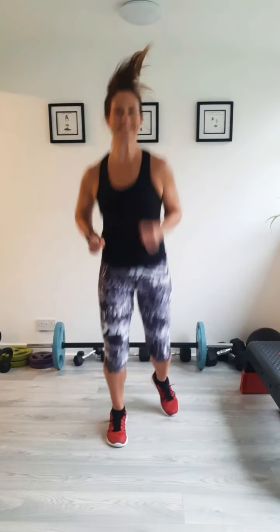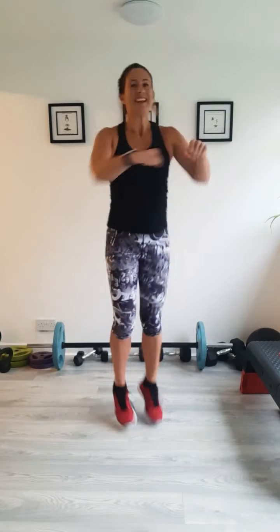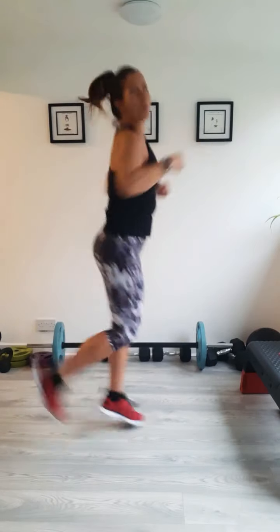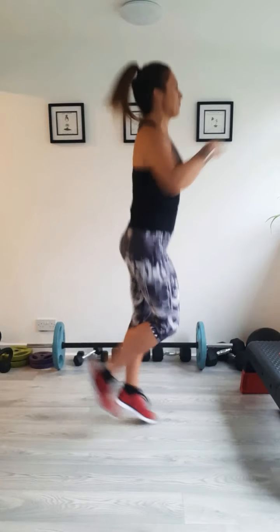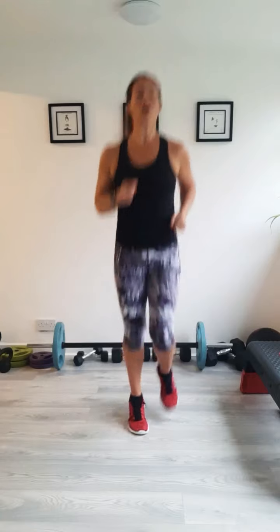Take it into a little bit of a jog on the spot. Dog's barking in the background — excuse the dog. Just punching it forward. And take your heels to your bum. You've got to get the full body warmed up, raise that body temperature so your muscles are nice and warm before we go to the main workout.